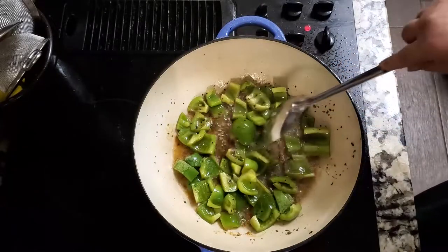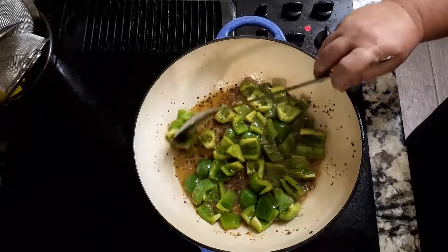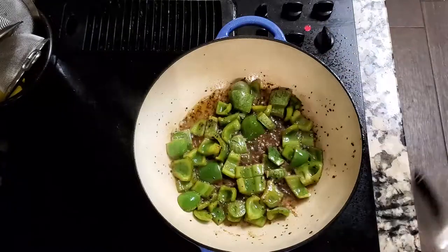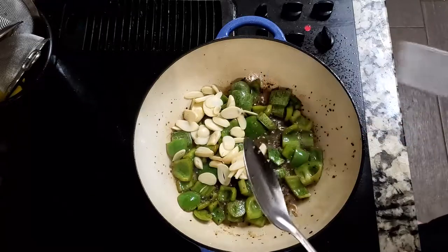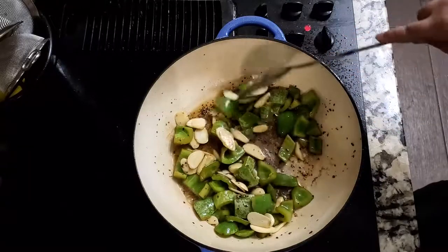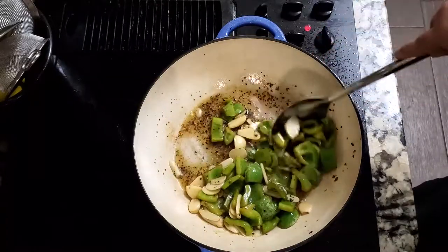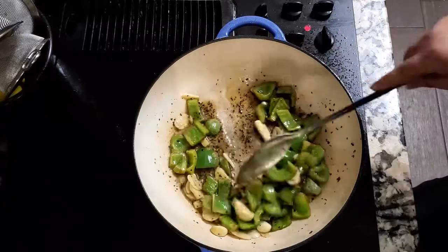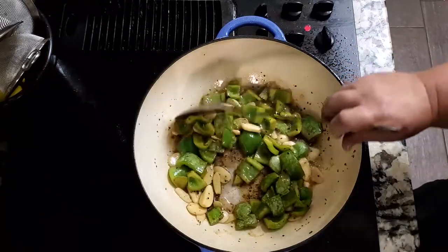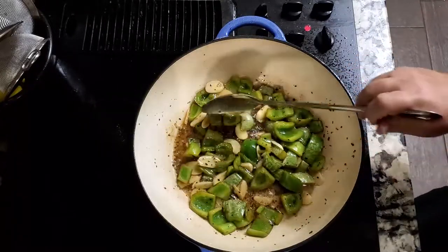I want to get these cooked fairly well before I add the garlic in — we'll give them two to three minutes, maybe a little longer. I'm going to go ahead and throw all that garlic in there. That is a good ten cloves of garlic; I sliced mine, you could roughly chop it. I just didn't want small pieces. The salsa does have garlic in it as well, and if you've had our salsa, you know we aren't afraid of the garlic.